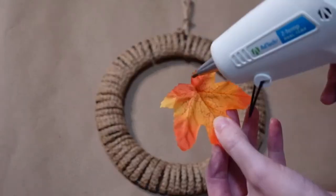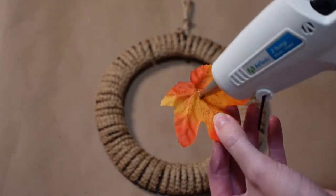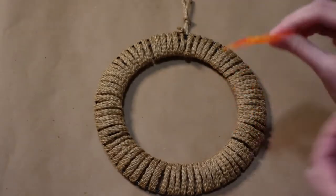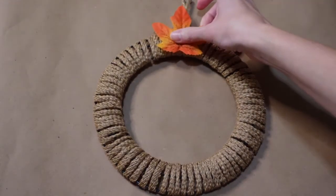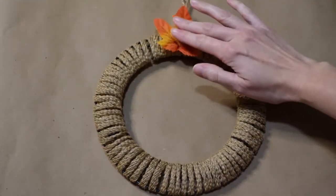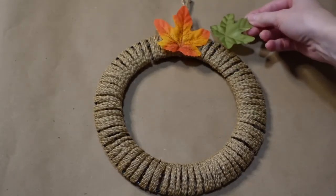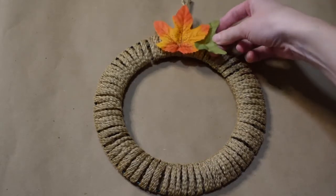Now I'm going to start adding the fall leaves, starting at the top and working my way around. I'm just going to use some hot glue — just a little bit is all you need. I'm going to alternate the color of the leaves; I don't want the same color side by side. I also want the leaves kind of on top of one another so that it looks nice and full, so I want to layer them.